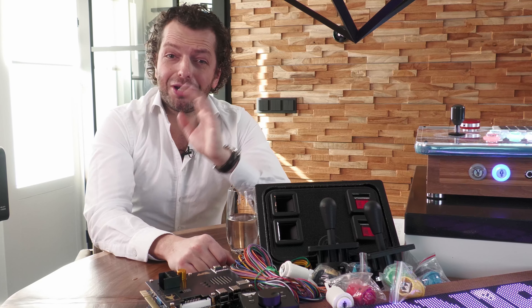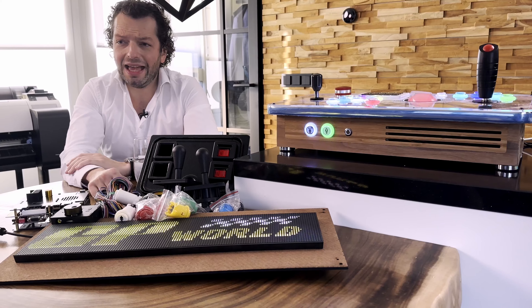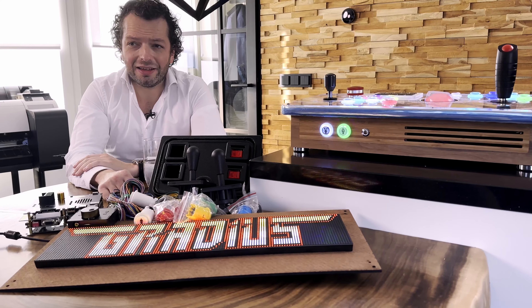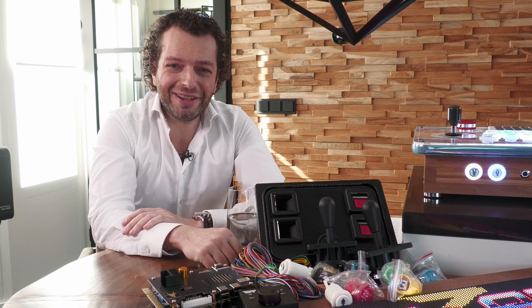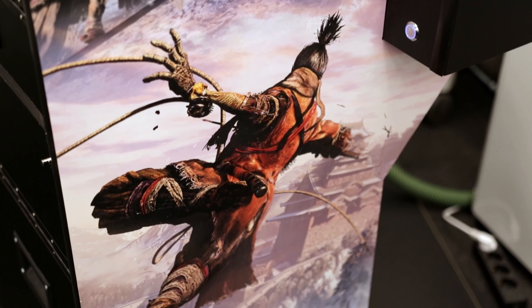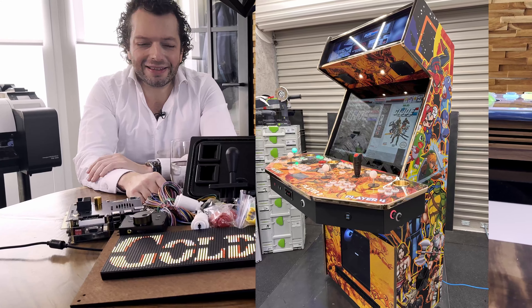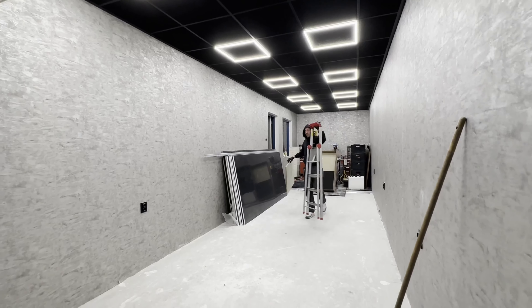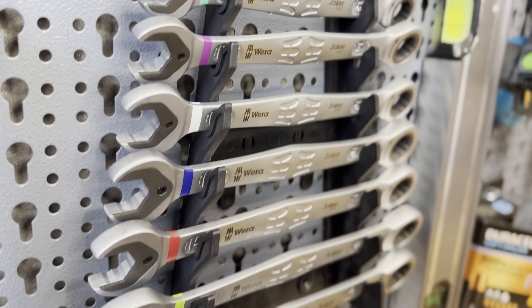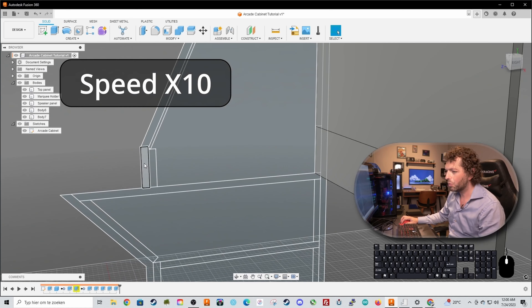Hi! First of all, I want to wish you a happy new year and a year full of gaming and full of fun and full of arcade building, of course. And boy, what a year I have had. I made so many systems, so many control panels, two very large full-size four-player arcade cabinets, the Sekiro build, the one with the drawer with the inlaid guns, a large cabinet for a gentleman in the Netherlands. We did the complete workshop renovation — the workshop is so nice now to work in, even in the winter. I made the Fusion 360 Autodesk tutorial series and much, much more.